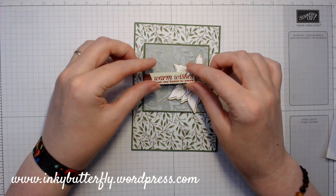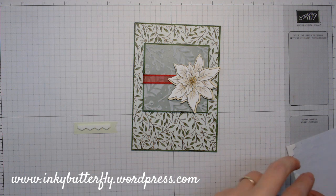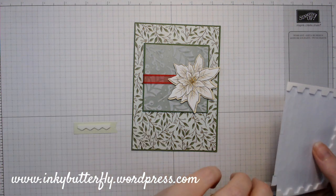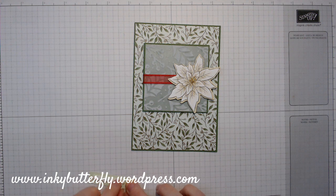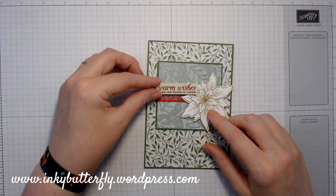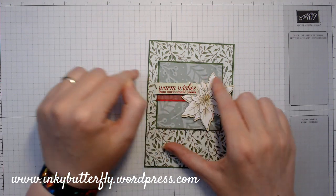This poinsettia is raised and I want to raise my sentiment too. So I need to put extra dimensionals on this end of the sentiment — just going to take a little bit off the end of that. Let's get that into place. Again overhanging slightly, and both on the flower, on the ribbon, and the frame — just gives it a bit of extra interest.